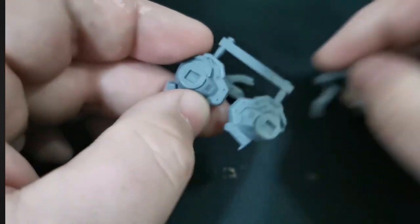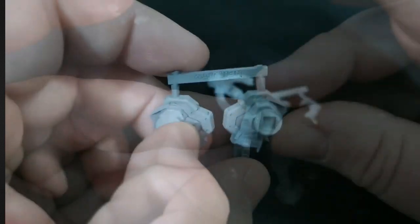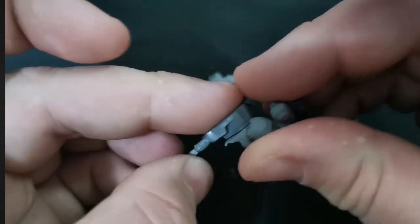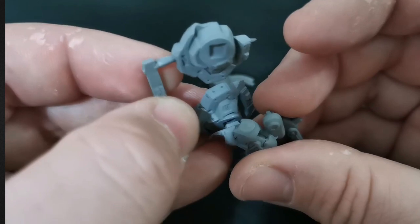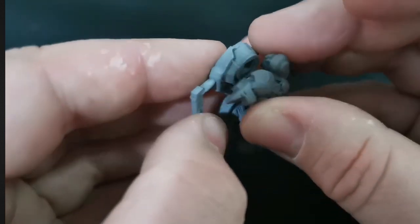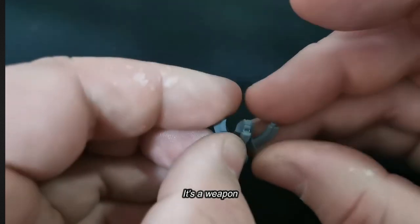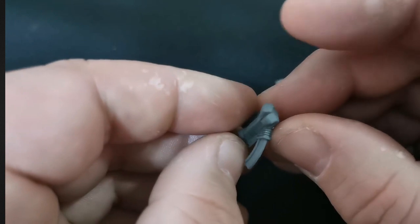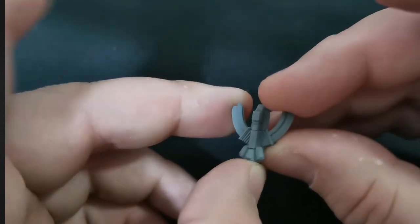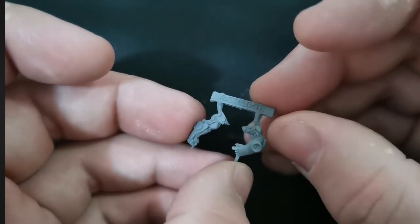It looks like we've got a couple of pieces — I think these are for the shoulders, by the look of it. They look like shoulder joints. They seem to fit in quite nicely. Not quite sure what that other piece is at this stage, so that's something we'll have to come and find out later. Nice sculpting though. And that is the pilot's arms.